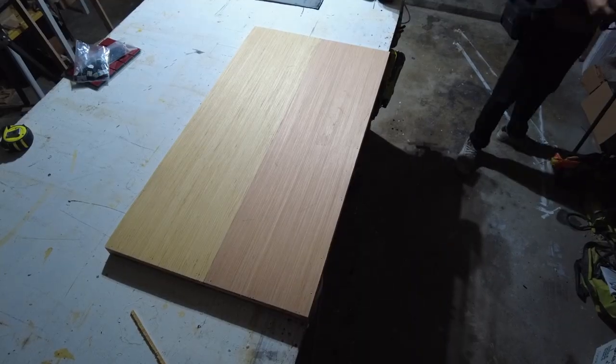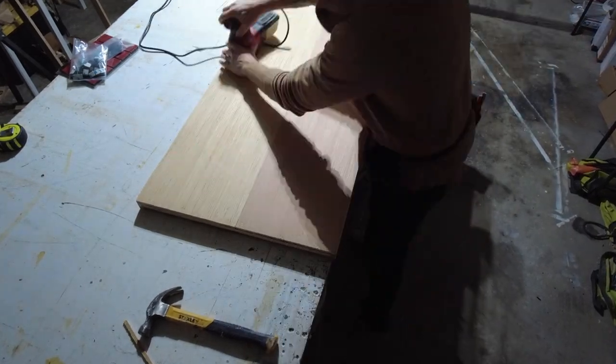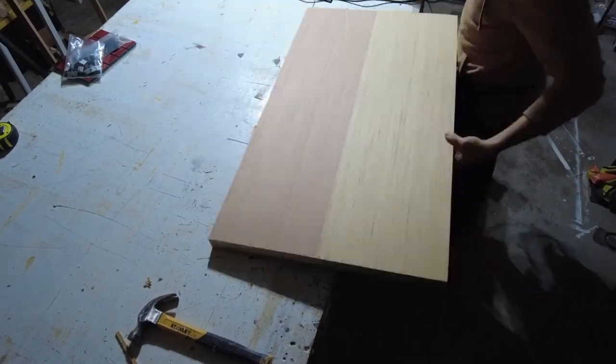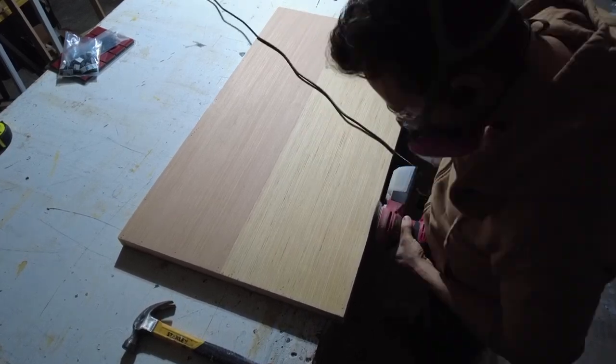It's completely possible to get something like an RV door and install that, but it's not going to fit with the overall theme visually, and it's also not going to be the proper size. You're never going to find something pre-made that fits exactly what you want, especially in a unique situation like this.